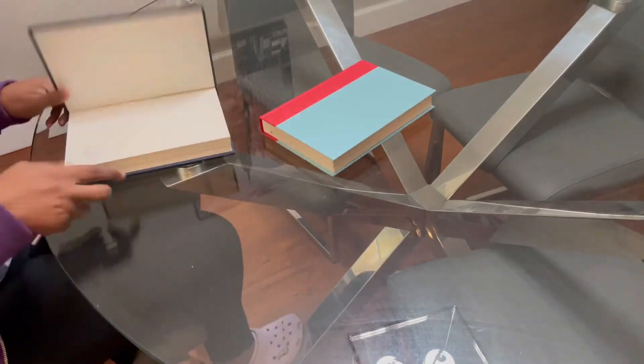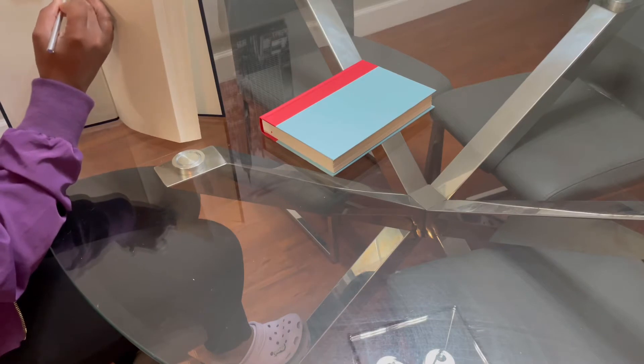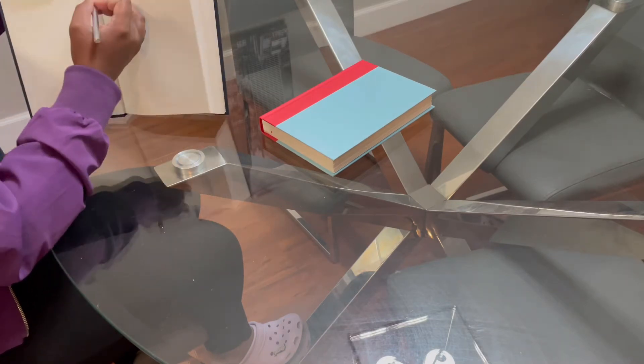Hey you guys, welcome back to my channel. In today's video I'm going to show you how to make your own coffee table books where you can put any words you'd like on them.